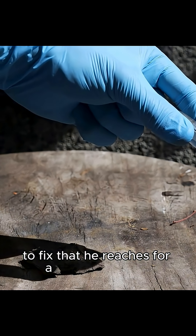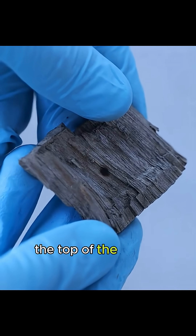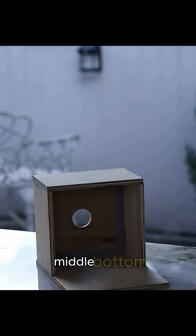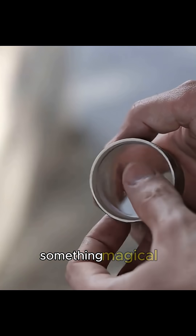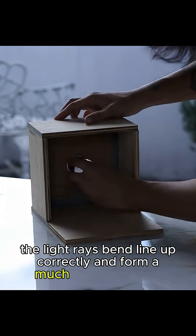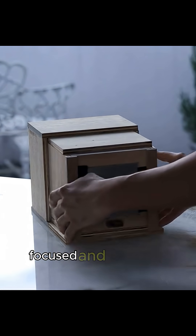To fix that, he reaches for a converging lens. Without the lens, light from, say, the top of the object would scatter across the entire glass once the hole widened — top, middle, bottom — making everything fuzzy. But with the lens mounted inside a PVC tube, something magical happens. The light rays bend, line up correctly, and form a much brighter image. Still upside-down, but now sharp, focused, and alive with detail.